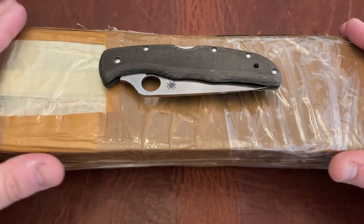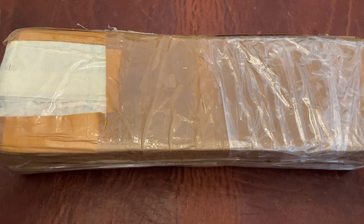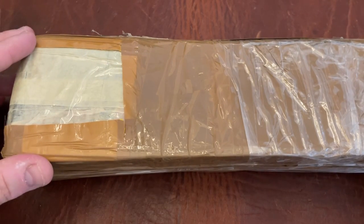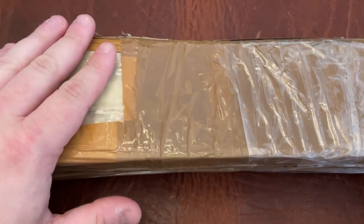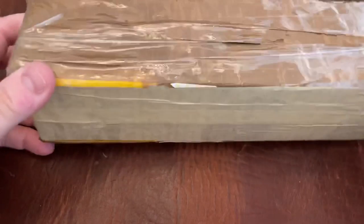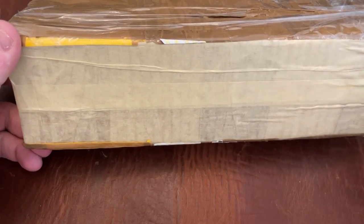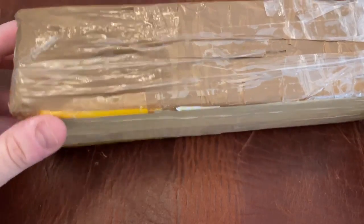So we already know it's gonna be an S45VN, but what I don't know - I saw some pictures but seeing these things in person is usually different. I'm very curious to see what it's gonna end up being. I did cut off some of the identifying information that was on here, but this was very well taped from Europe.